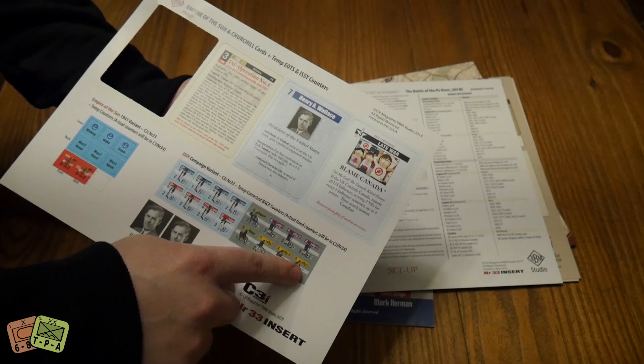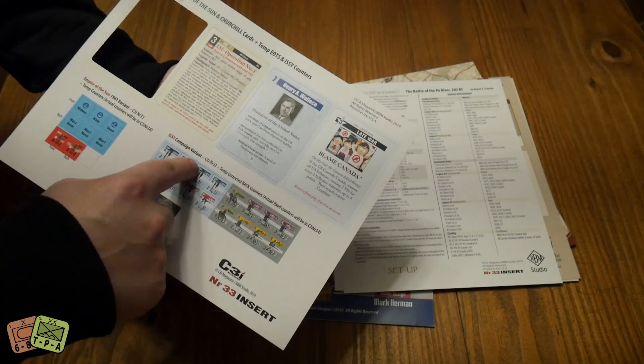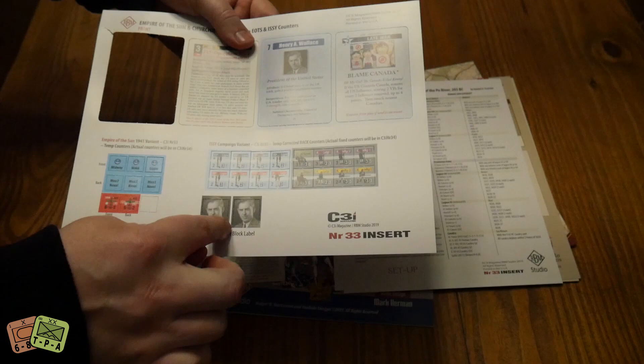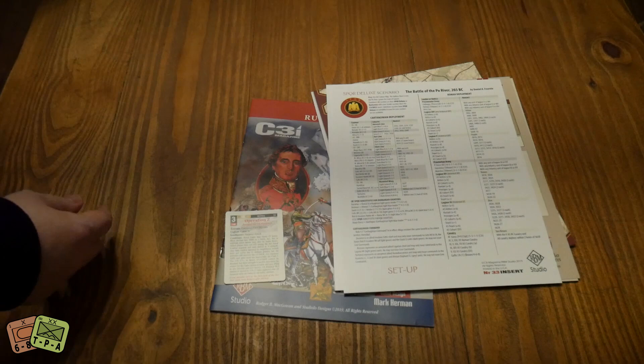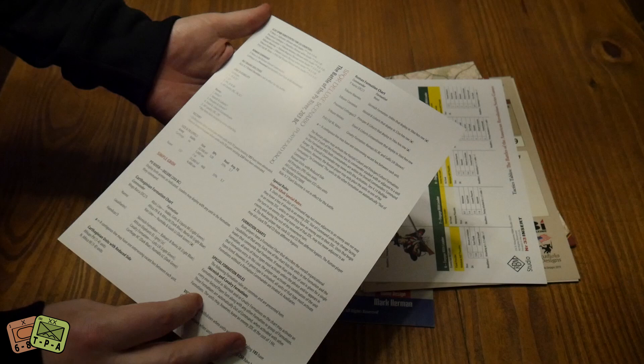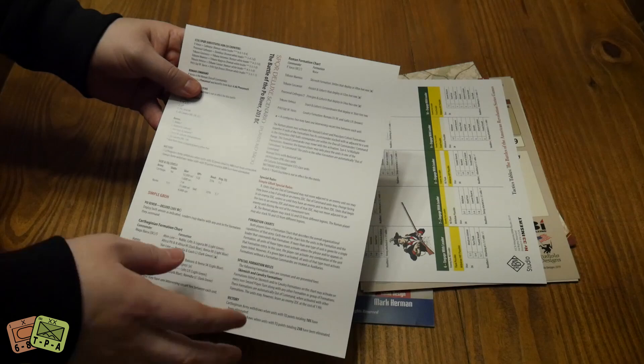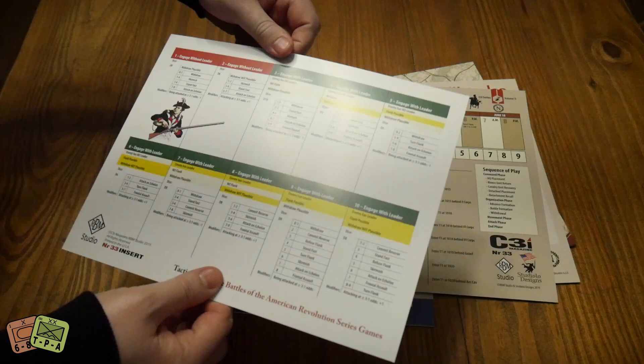Obviously that's a joke as a shout out to that South Park episode - if you haven't watched it, it was surreal watching South Park talk about our hobby that much. These are the Issy variants - that game was in C3I 32 - and we have temporary corrected back counters for the 30 air in 33, which will actually be printed in 34. These are labels you're gonna stick to a block for the Churchill variant. We have the Battle of the Po River for SPQR with all the setup, and it also gives you the Simple Great Battles of History rules since not everyone will play the hardcore version.